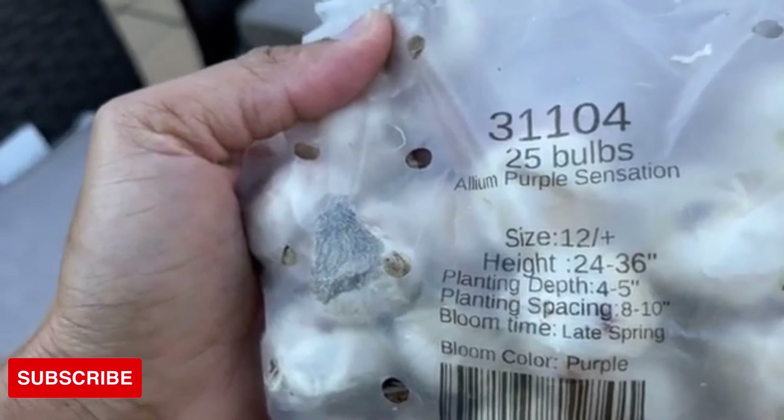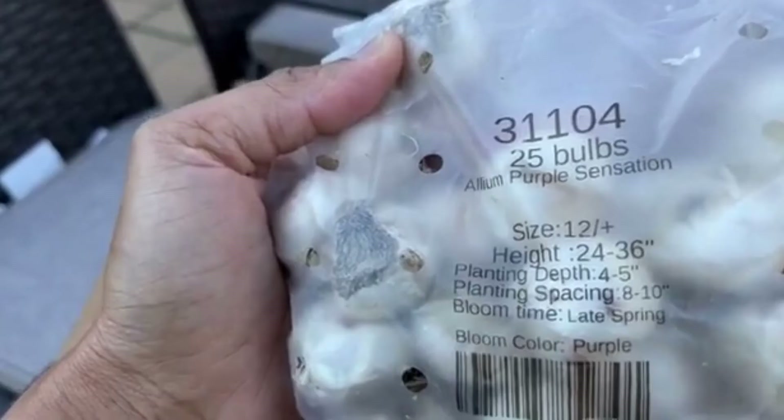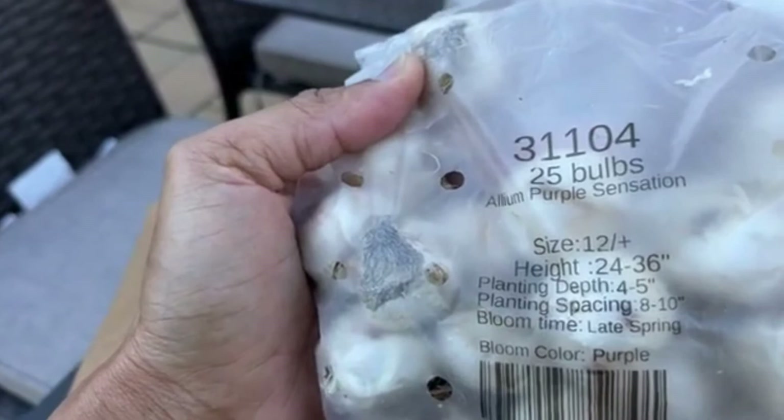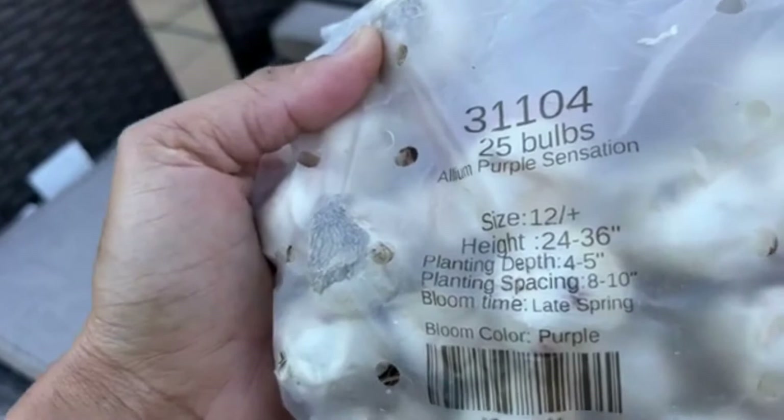The allium blooms last about six weeks in the garden. After the blooms dried, I brought them inside and used them as dry floral arrangements — they're so unique. So remember, if you grow allium, don't cut the heads off and throw them away. Leave them to dry and you can use them inside as floral arrangements. These bloom late spring and they're purple.